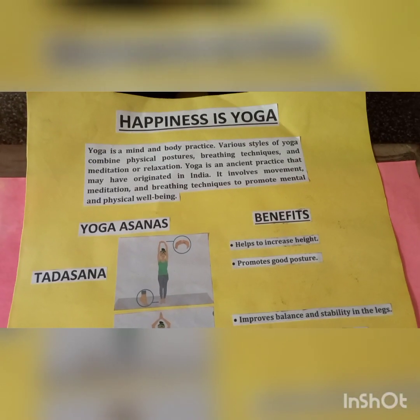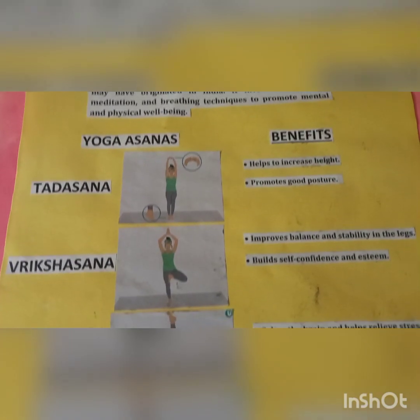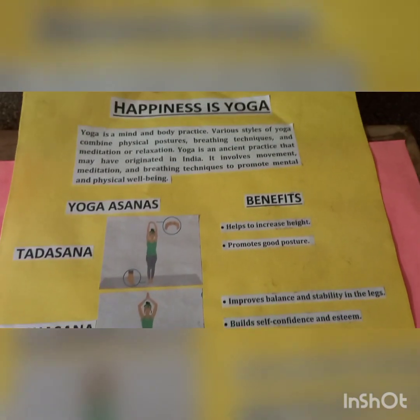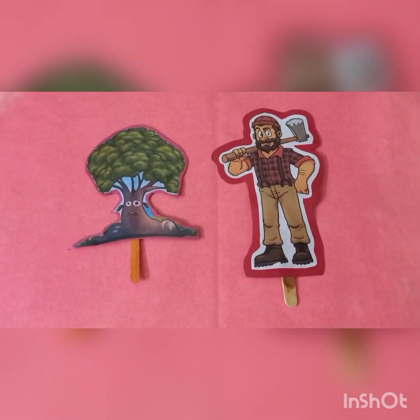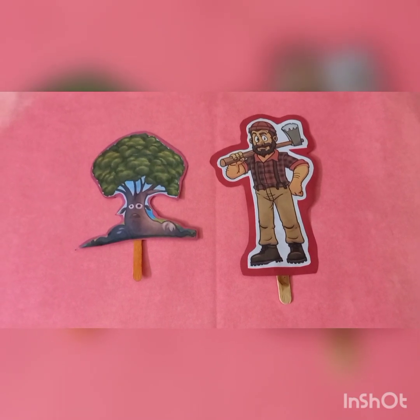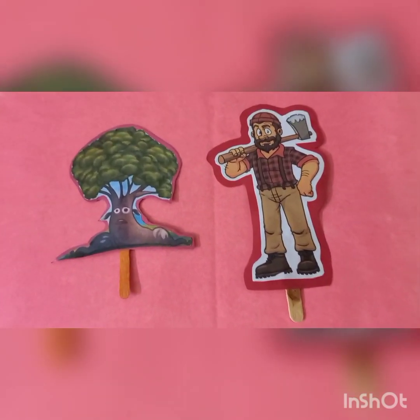This is my games project — see my games project. I have also made stick puppets. Bye guys! Please like, share and subscribe to my channel.